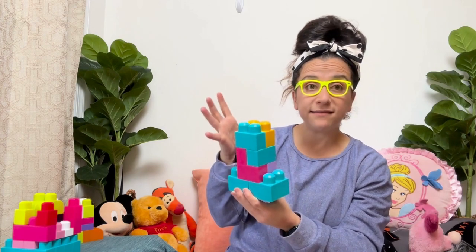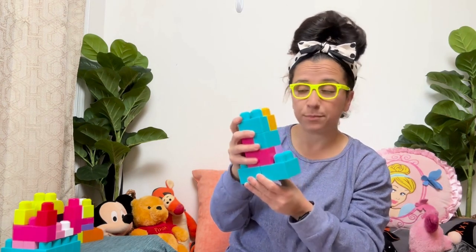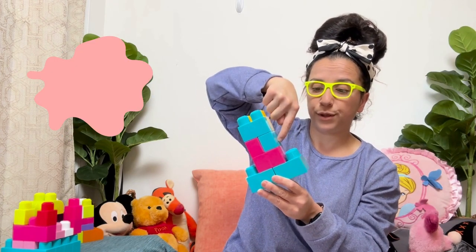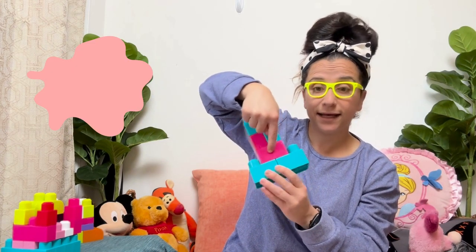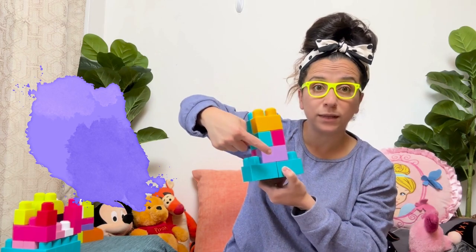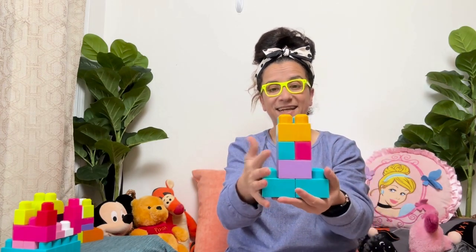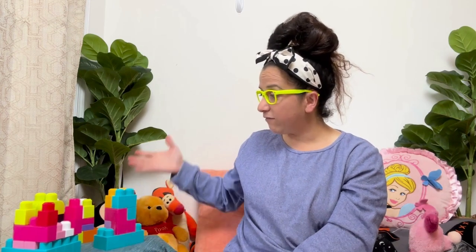So let's see what colors we have in this block. We have a yellow one, a blue one, a blue one. We have pink. We also have purple, light purple. And of course we have our blue again. Here we go. Now we have three cool blocks. Wow. We still have so many more blocks left to build. Let's keep going.